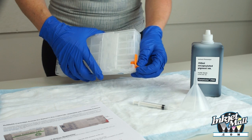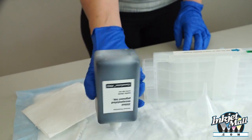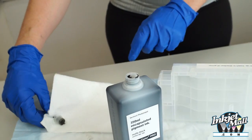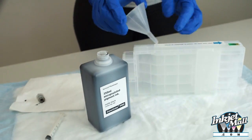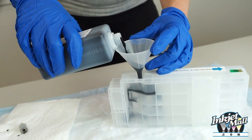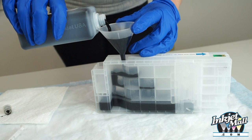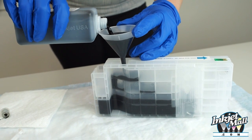Shake the ink bottles before filling or refilling carts, and open the ink bottle by removing the silicone plug or cutting the foil seal. Remove the plug to open the fill hole. Insert the funnel into the fill hole. Then pour ink into the cartridge by holding the funnel with one hand and pouring with the other.